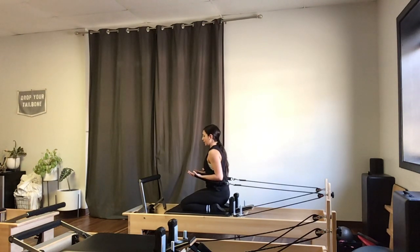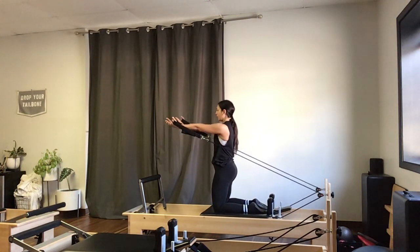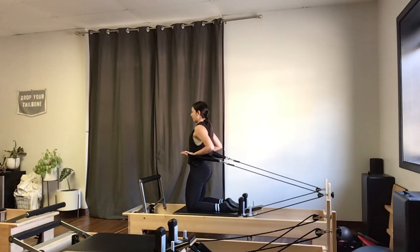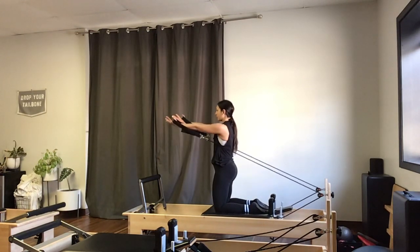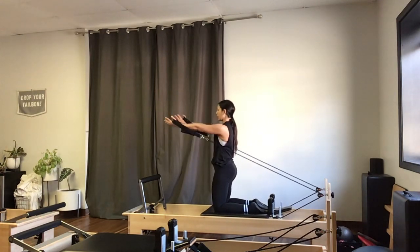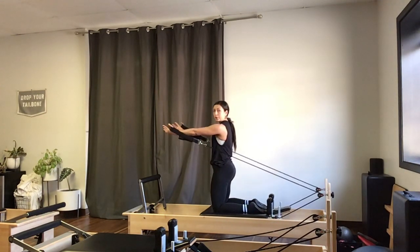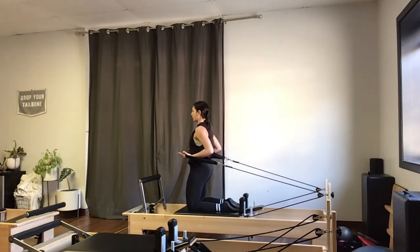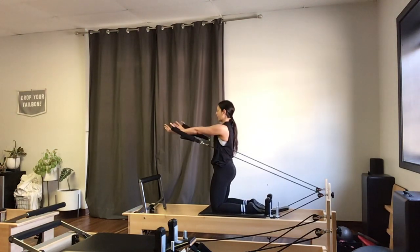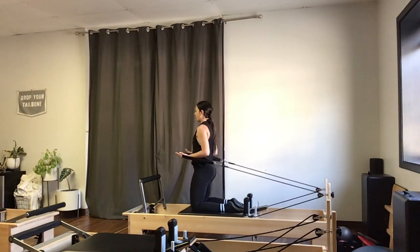I'm going to bring my elbows in to 90 degrees, then bring my hips up over my knees, dropping my tailbone under and rolling my shoulders back. I'll press and extend my arms forward, palms facing the ceiling, arms coming to shoulder height, then bend back in. Nothing about my torso is changing — shoulders right over my hips, hips stacked right over my heels. Reach forward and bend in.